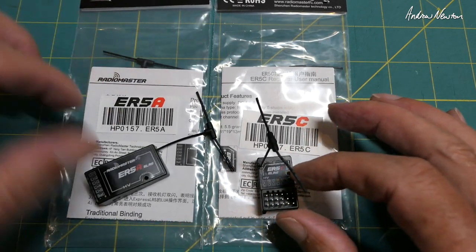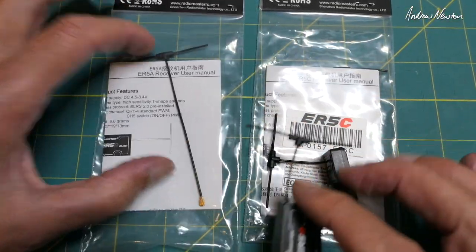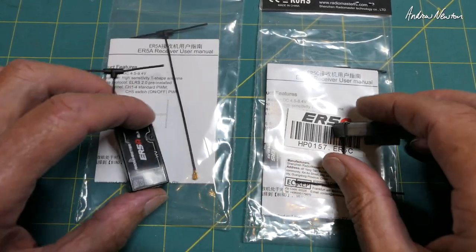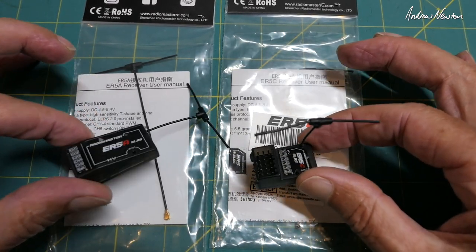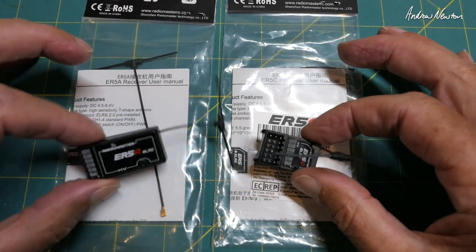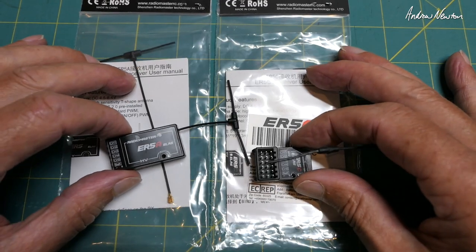We get a couple of antennas for each of them — a shorter one that's already mounted and a longer one — just the IPEX connector, so you can open up the case and switch out your antennas. This means you can use the wonderful ELRS long range protocol and not need a flight control board.